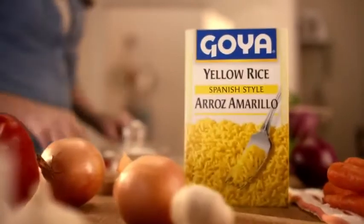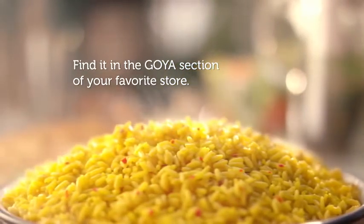But despite this, Anna isn't frazzled, because she's using Goya Yellow Rice — a delicious side dish with a secret blend of onion, garlic, and other rich Latin flavors that's ready in just two quick steps.